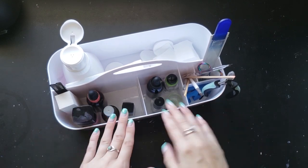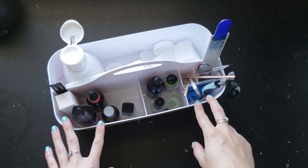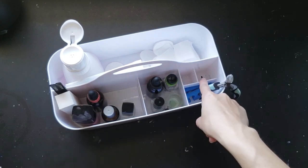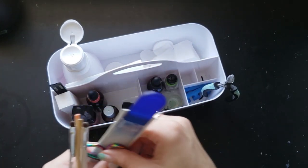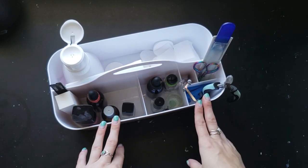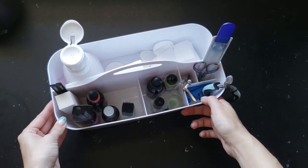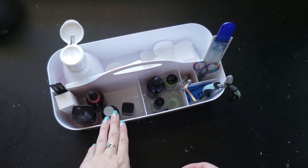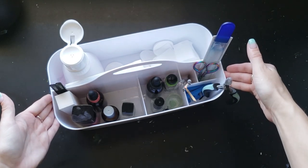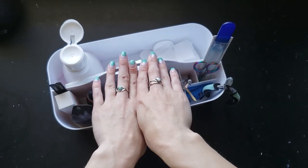This next thing is a nail caddy. I've actually done an entire video on what's in my nail caddy, so I'm not going to go through every single thing. I got this on Amazon and it's really cool because it has multiple compartments, so you can customize how everything fits in here. I really like having this because I can just pick this whole thing up and go, knowing that wherever I'm doing my nails, I have everything I need. You just add the polish in here, but everything else is here.